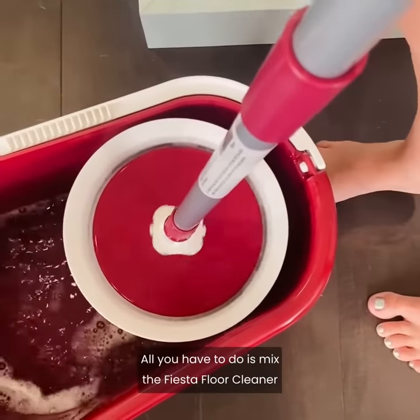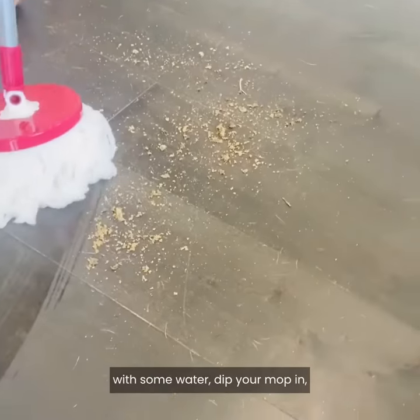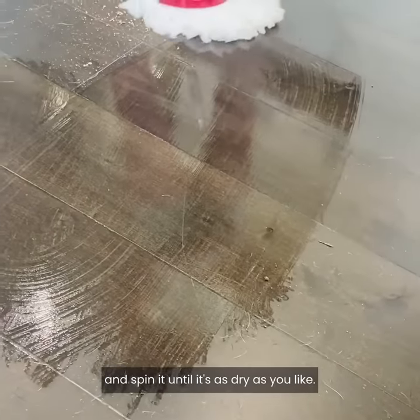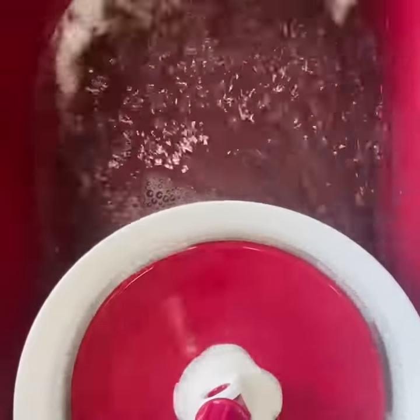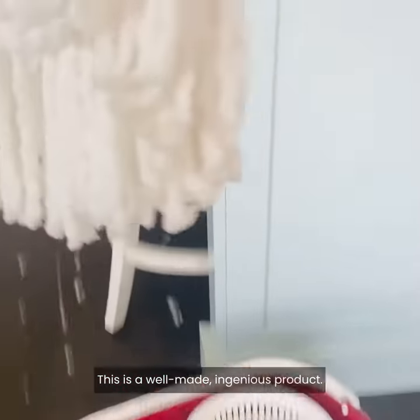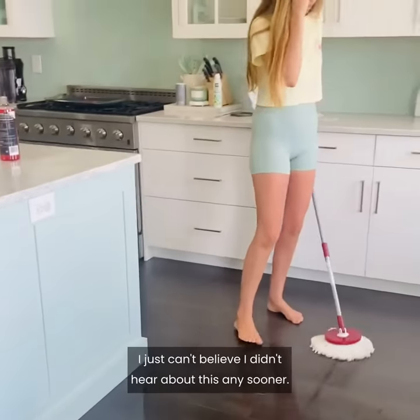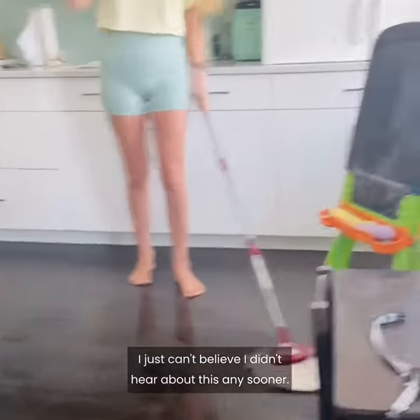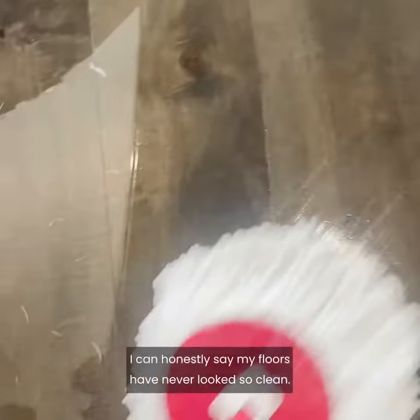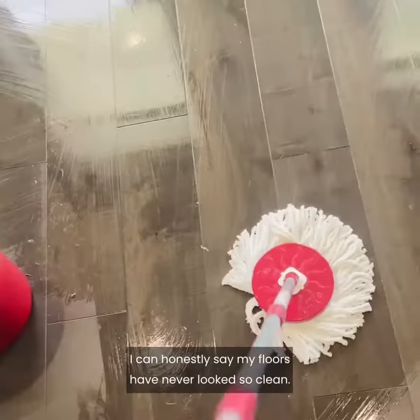All you have to do is mix the Fiesta Floor Cleaner with some water, dip your mop in, and spin it until it's as dry as you like. I love how well it cleans up the dirt and how easy it is to use. This is a well-made and genius product — I just can't believe I didn't hear about this any sooner. It would have saved me so much time and effort. I can honestly say my floors have never looked so clean.